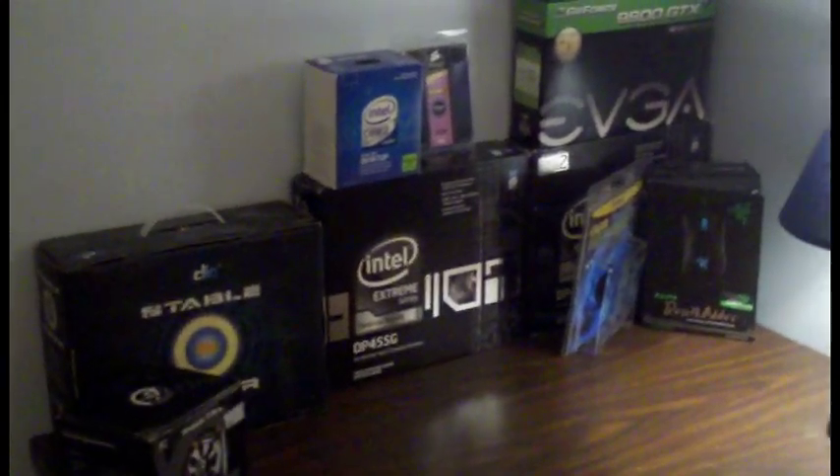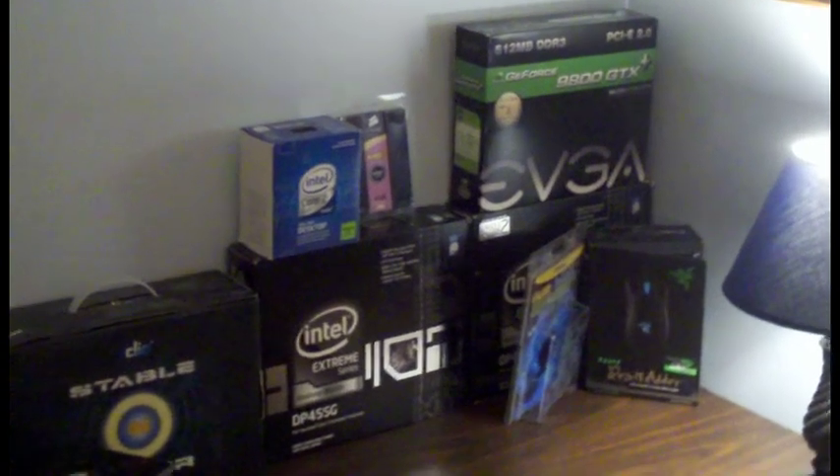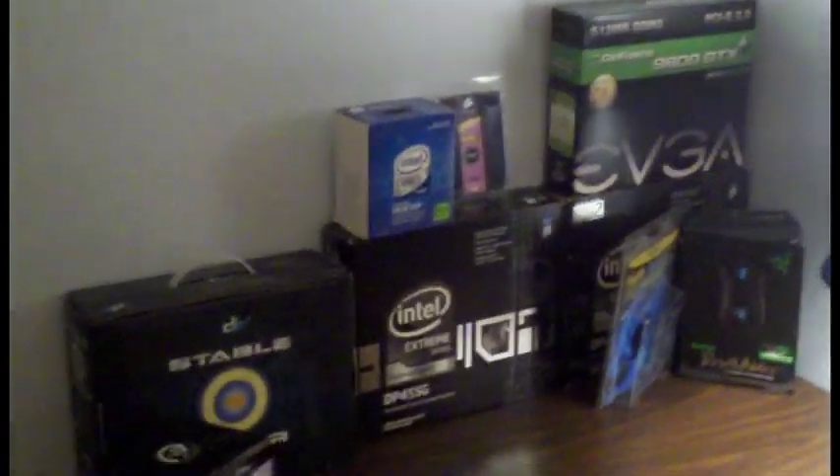I've got tons of gaming computer boxes. These are all the boxes to make a gaming computer, and they were all in my brother's room. I decided I might as well do something with them, so I set them up.